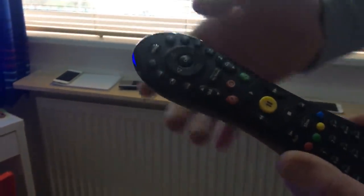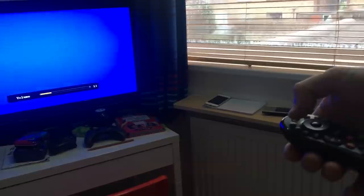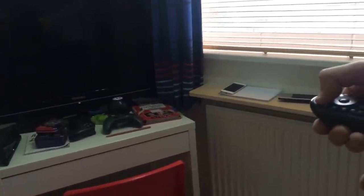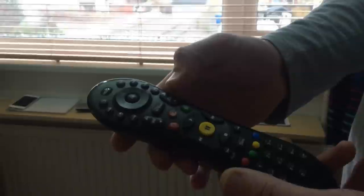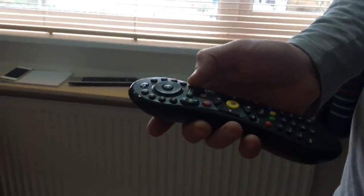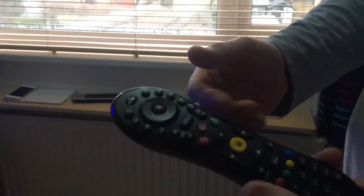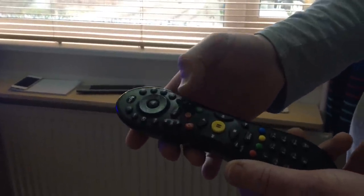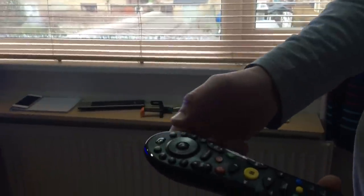You want to press it slowly. This is already programmed and working — if you look at the TV, the volume is working. A lot of people press and hold the channel up button, and when the TV turns off, if you're still pressing it slightly too long, it will go to the next code which will not work your TV. So just press, press, press — give it a pause between every press. As soon as your TV goes off, do not press channel up again. Press OK to confirm the code.